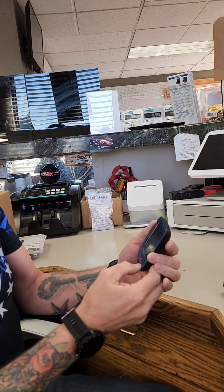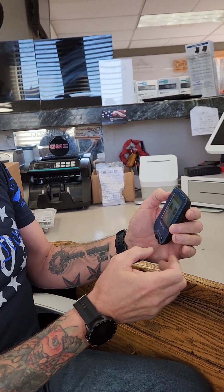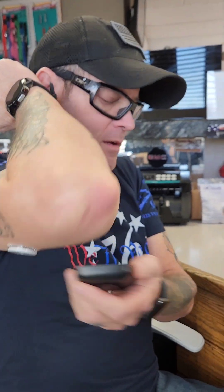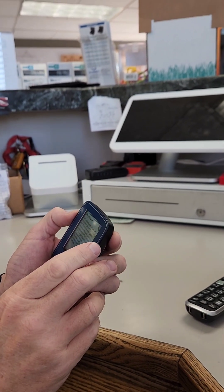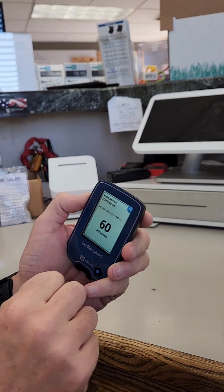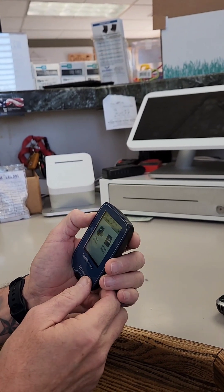Now that I've stuck this on, I have to push 'Start New Sensor' on the device and then scan the sensor. It's telling me not to take high doses of vitamin C — more than 500 milligrams per day — as this may falsely raise your sensor readings. After confirming, it says in 60 minutes the sensor is going to be fully calibrated, so I have an hour before I can start reading with this.